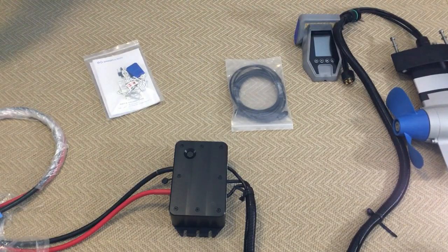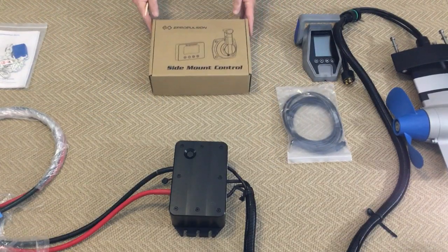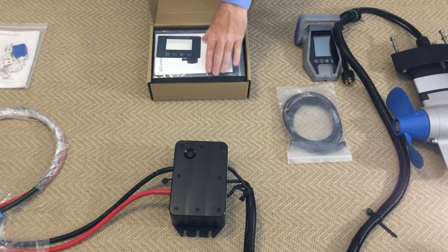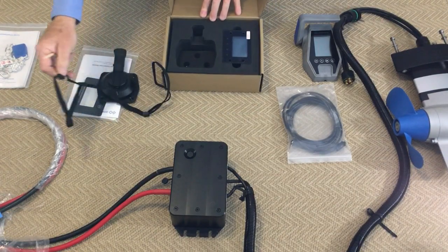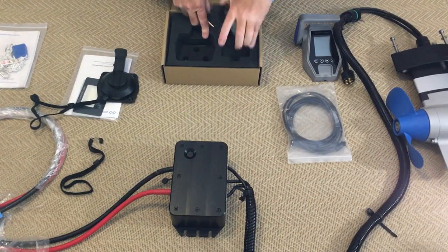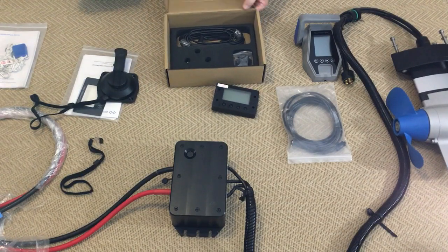We have another controller — a side mounted controller. It's what you traditionally see in a sailing boat on the side of the cockpit wall. So let's get it out of its box. There's the throttle, the two safety tags, and a display.